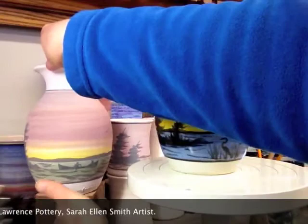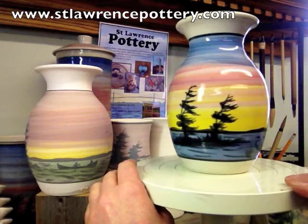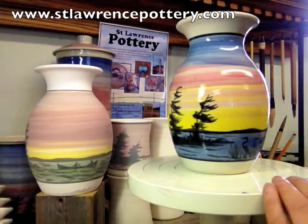And here it is finished. Hopefully the glaze isn't too shiny here. But as you can see with the little characters, they're never quite exactly like each other — but that's kind of the charm. Thanks for watching, and check us out on our website at St. Lawrence Pottery. Come up and visit sometime — I'll show you in person how I do this. Thanks for watching.